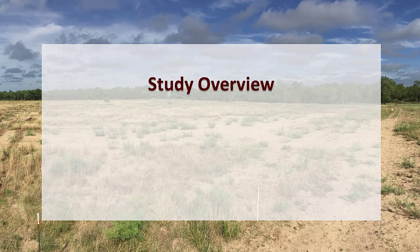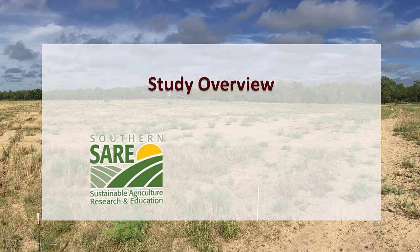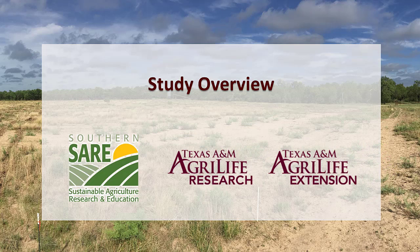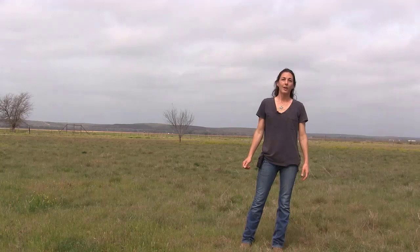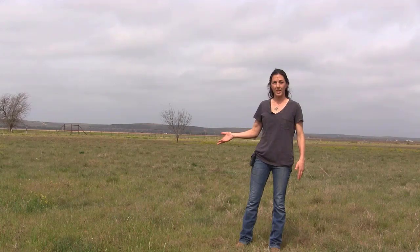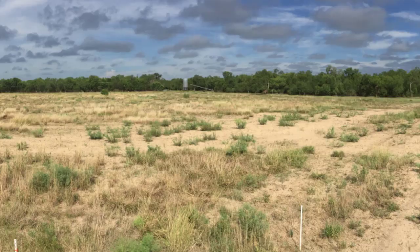In 2018, we received a SARE producer grant and collaborated with Texas A&M University and AgriLife Extension to conduct on-farm research examining deep soil ripping as an effective management tool for water conservation. We wanted to better understand this technique and how it could benefit the land. Our research was conducted in two sites that have never received prior ripping: one is a well-established Bermuda grass field, and the other is a pasture about a quarter mile away.